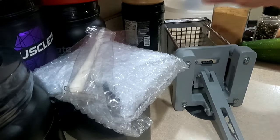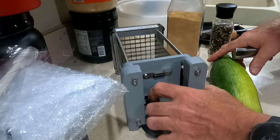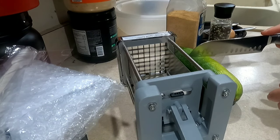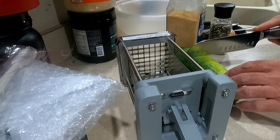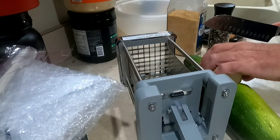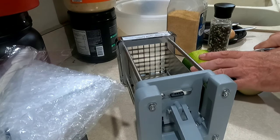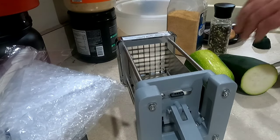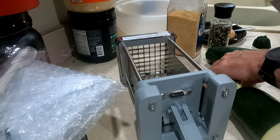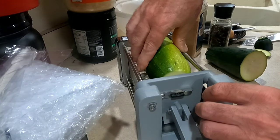When setting up to do zucchini fries with this cutter, I want them to be about four or five inches long — something like that. I cut both pieces to about four or five inches long, then I cut off one end, and that's basically all I'm doing before I put it in the cutter.